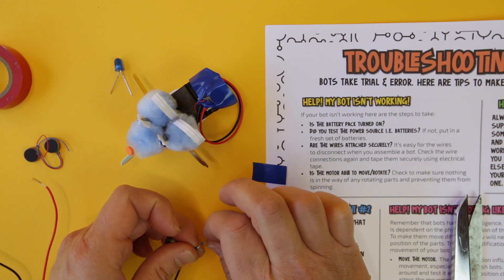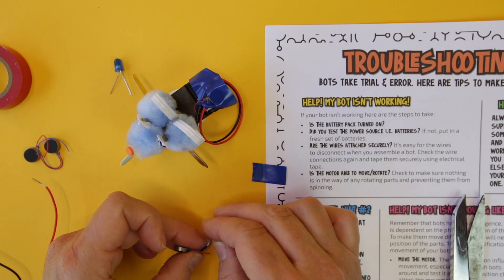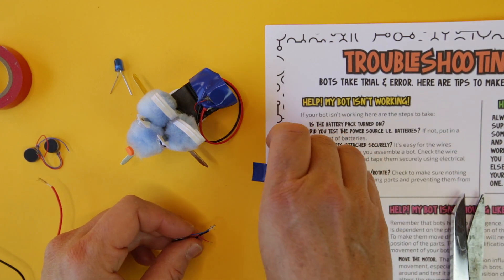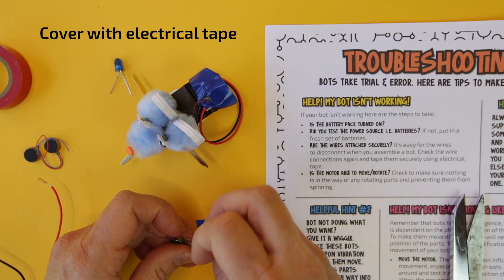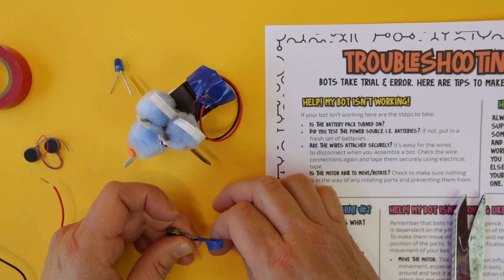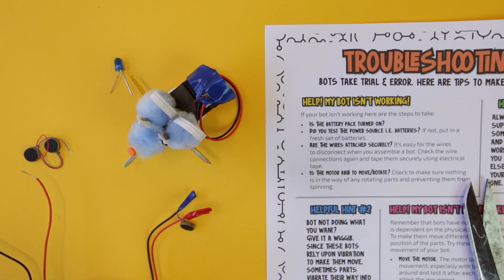You may end up twisting one around the other, but that's the best way to get that connection. Twist, twist, twist — bend it in on itself if you need to — and then take your electrical tape and really cover that connection tightly. You have to use electrical tape; if you don't, these connections really easily pull apart even when twisted together.